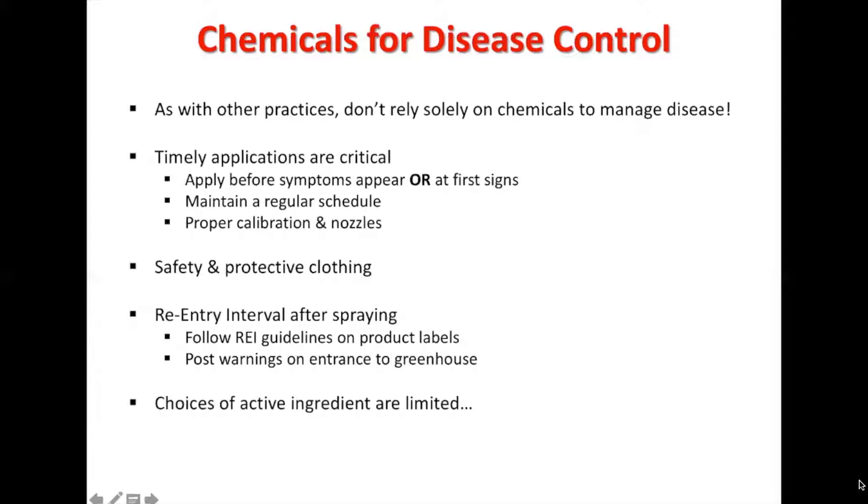Another big one is the re-entry interval after spraying. The re-entry interval is the amount of time you have to stay away after applying, because those chemicals could be very powerful and could cause issues if you go into that area before the period is complete. Follow the REI guidelines on product labels and post warnings on entrances to greenhouses.